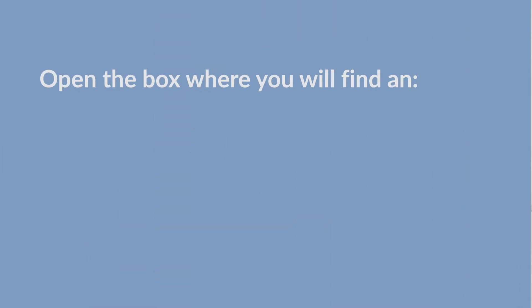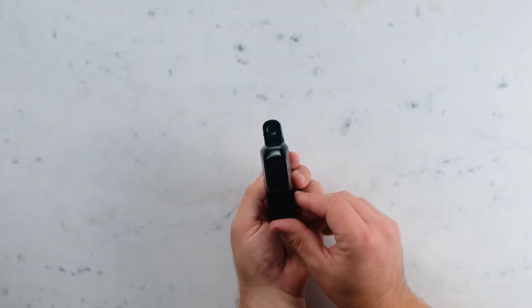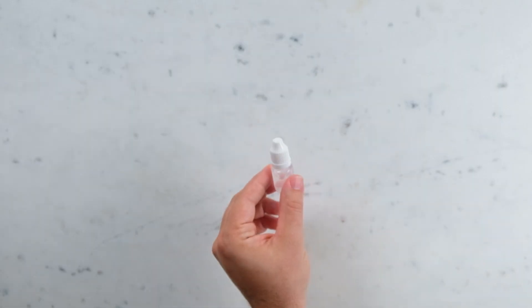Open the box, where you will find an instructions manual, dermatoscope, charging cable, and dropper bottle with dermoscopy oil.